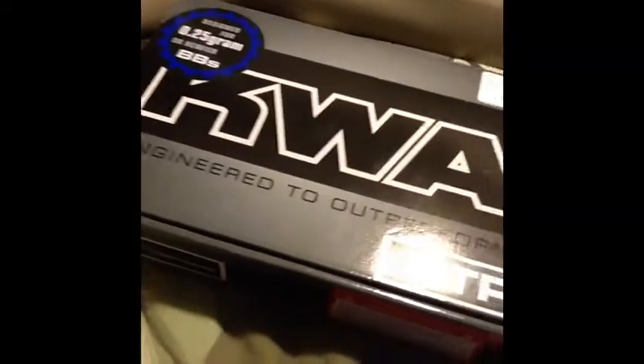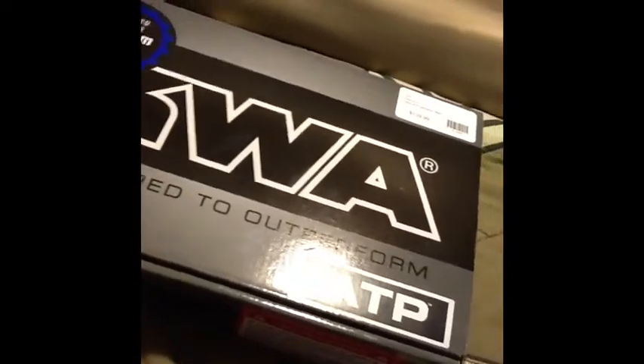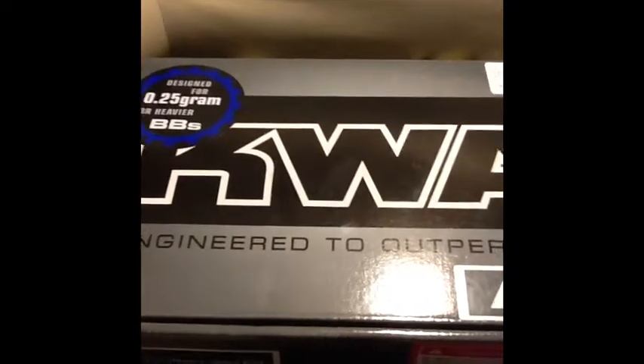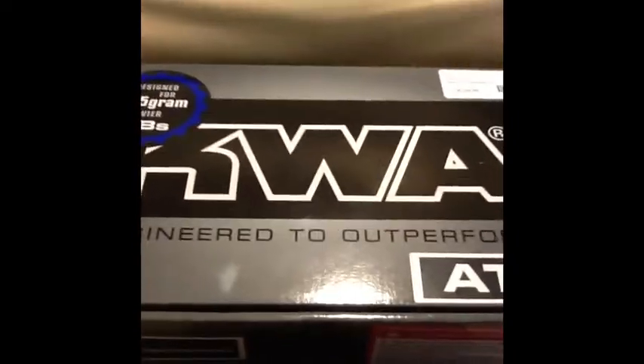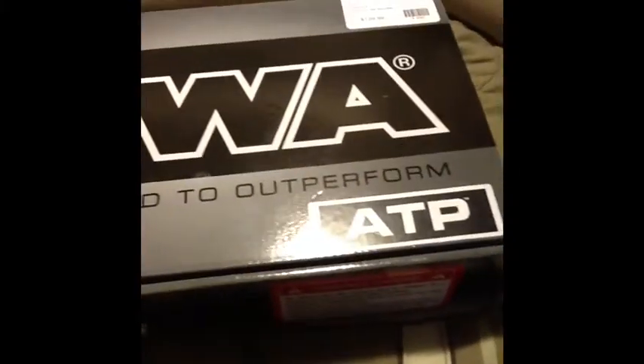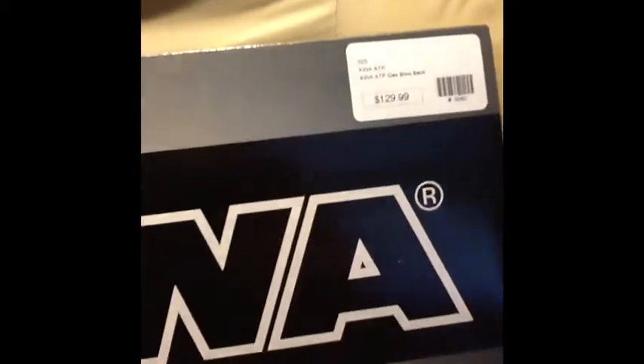Hey everyone, this is Punisher with my first airsoft review. I have so many goods I'll be reviewing a lot of them, but this is my KWA ATP — Adaptive Training Pistol. It's a really great pistol, super accurate. I'll take it out to the range and show you guys how it shoots. It was $129, so it does cost a little more.